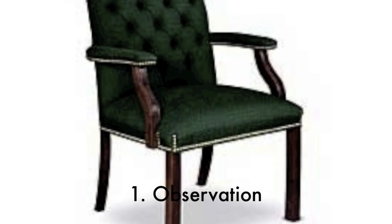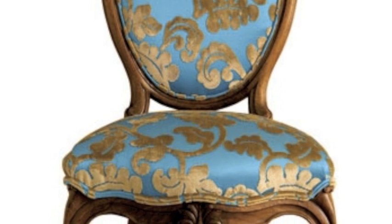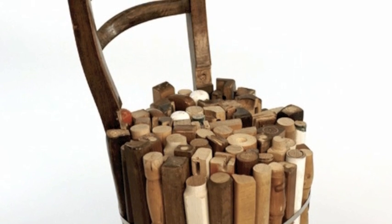Before our first meeting, each member of our design group researched different ways to go about making a cardboard chair. Each member brought their own personal observations about this design challenge to the first group meeting to collaborate ideas.